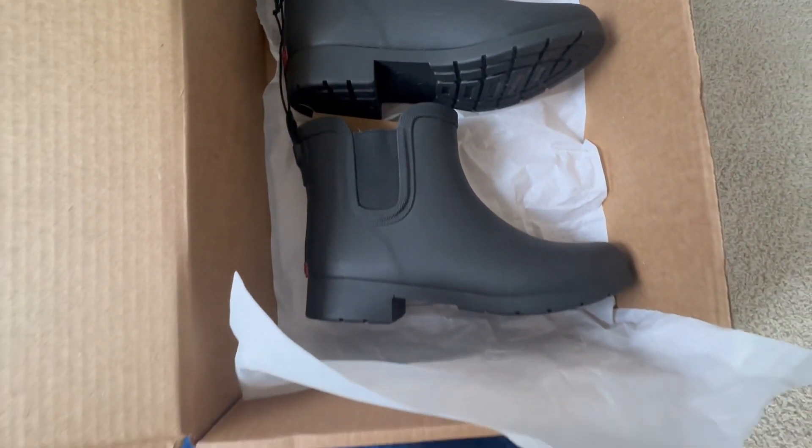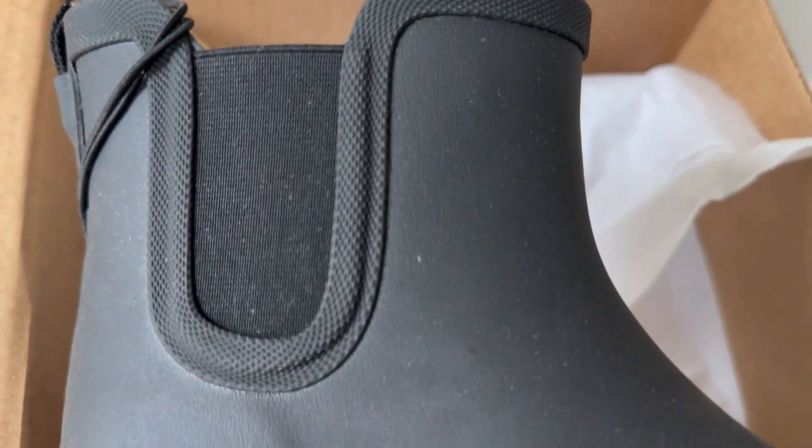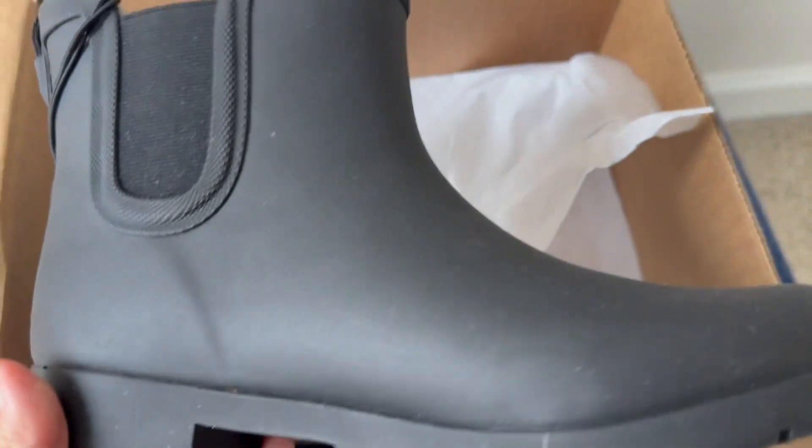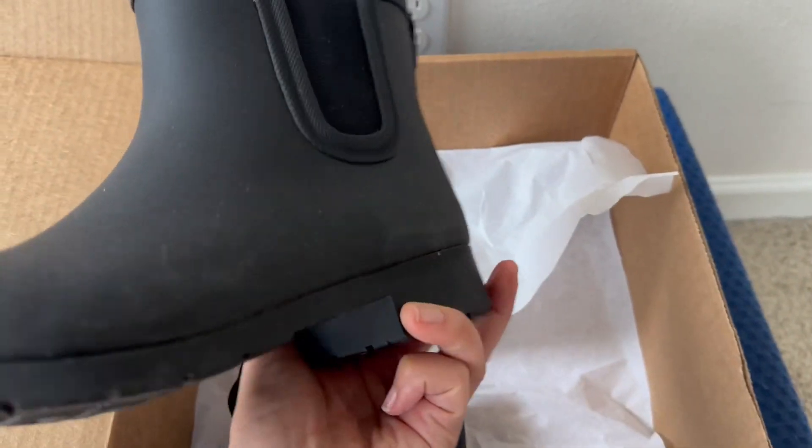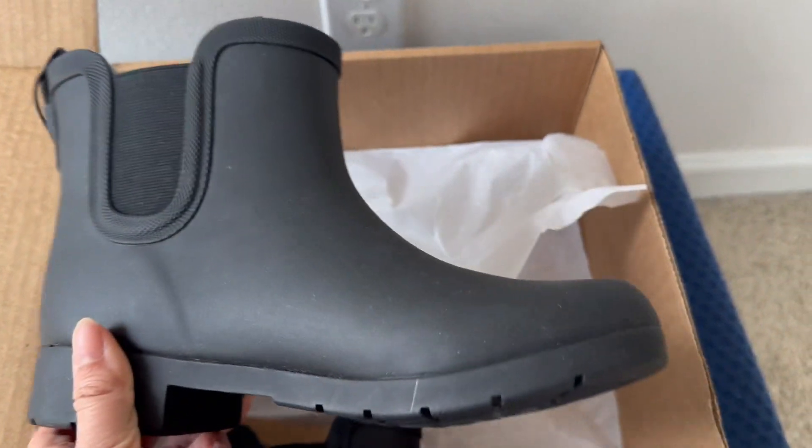They came well packaged in a sturdy box. These are ankle style boots. They look really nice, sturdy, and mostly they are very utility looking, which means they're going to be tough in rough and tough terrain.